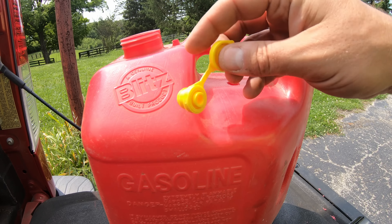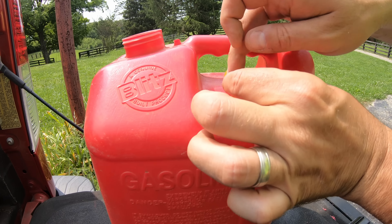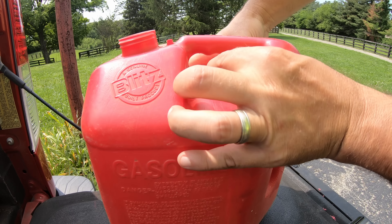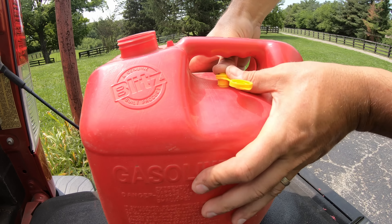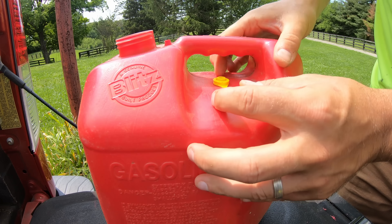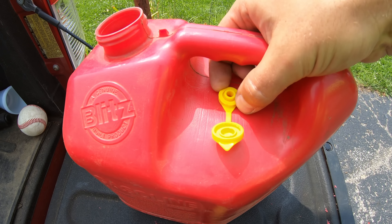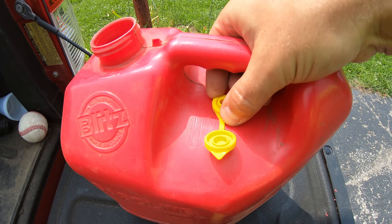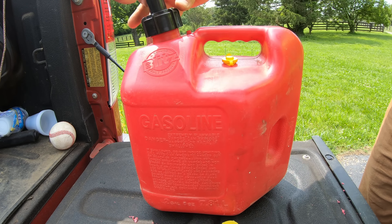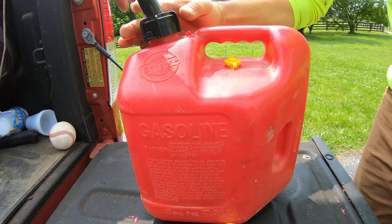Next, we're going to take our cap and press fit it into the hole that we just drilled. Just like that — you can see it's a really, really snug fit with that 31/64th bit. At this point we're going to close our vent, put the spout back on, and this gas container is going to be ready, new and improved.